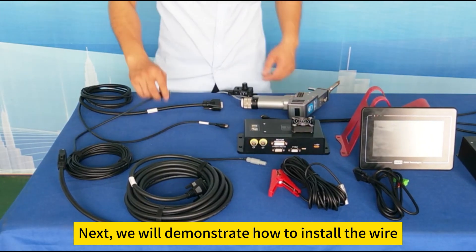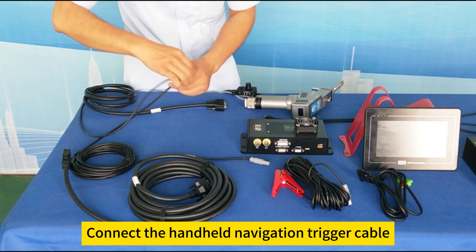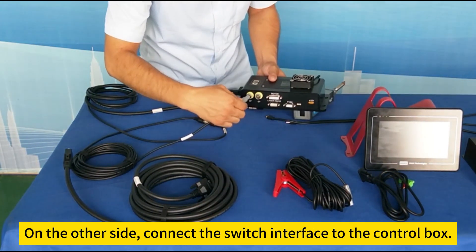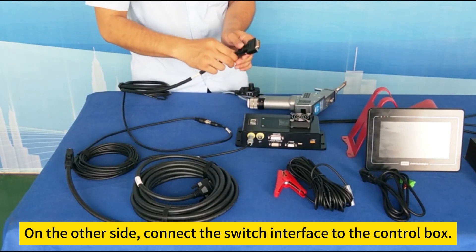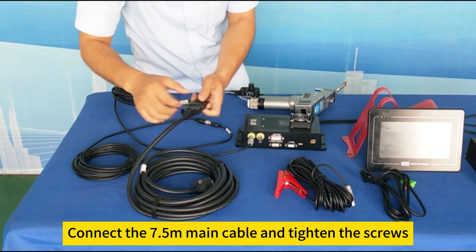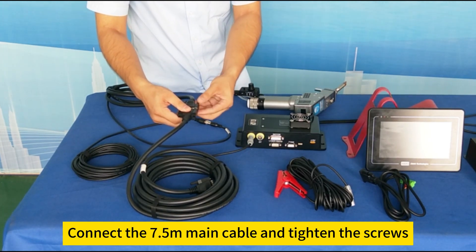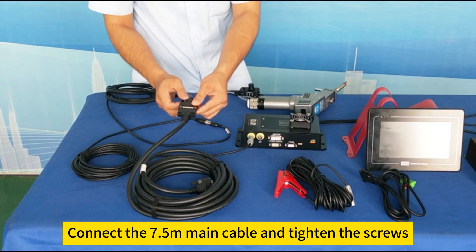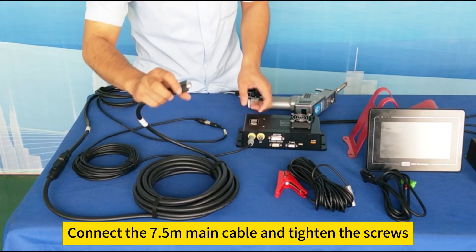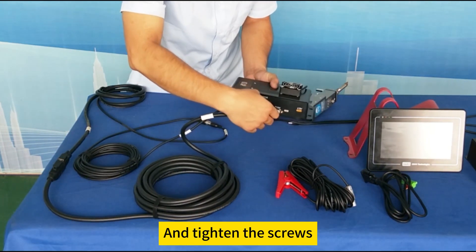Next we will demonstrate how to install the wiring. Connect the handheld navigation trigger cable. On the other side, connect the switch interface to the control box. Connect the 7.5 meters main cable and tighten the screws. On the other side, connect the cable interface to the control box and tighten the screws.